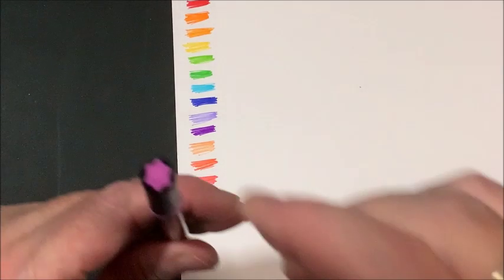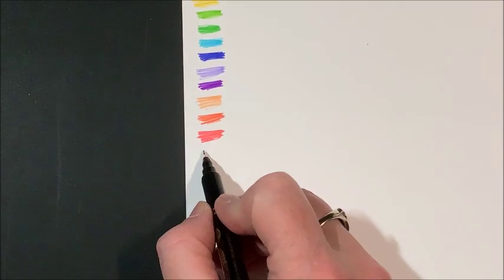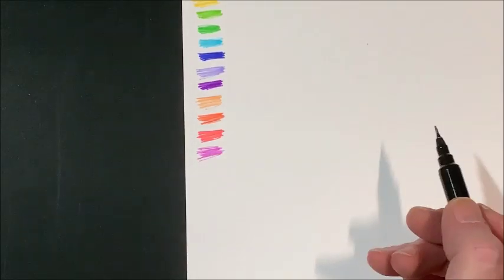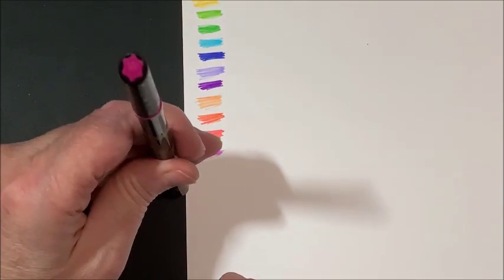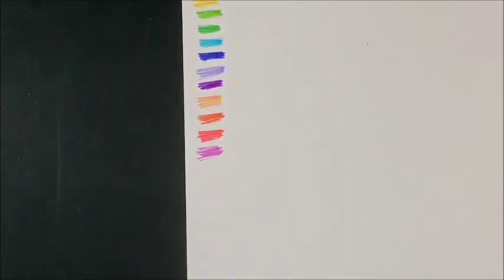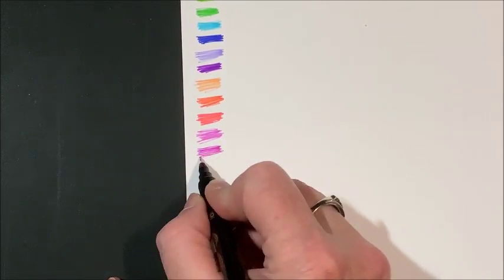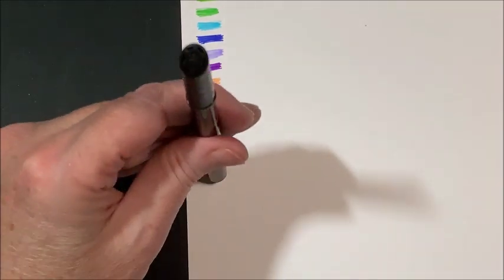Then we have what looks like a pinkish purple. I'm liking this set. Now this one kind of looks like a deep pink or a berry. Very pretty colors. Like I said, they're very, very close to the color on the tips.